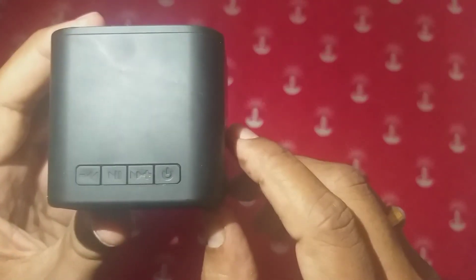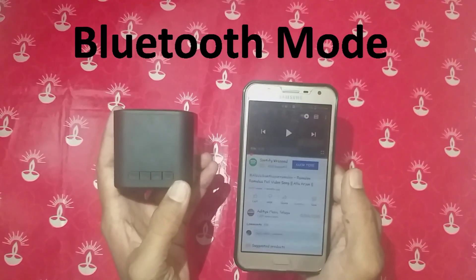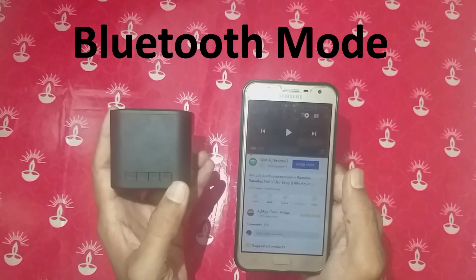You will be able to connect the device. You can connect with Bluetooth to the device.